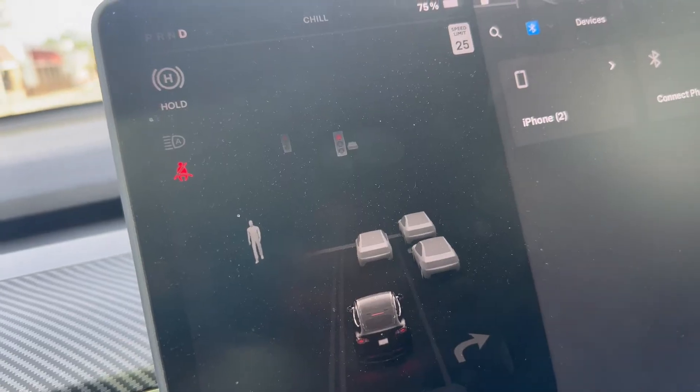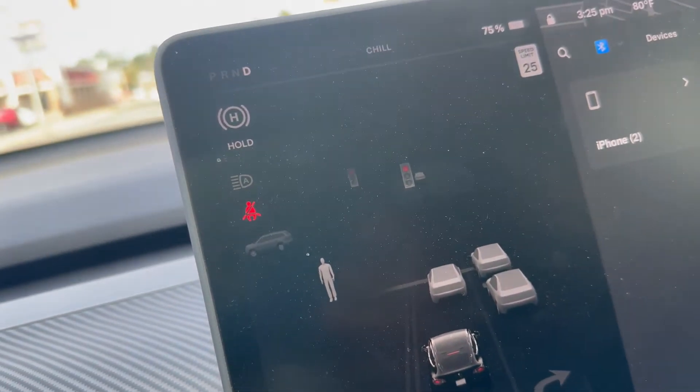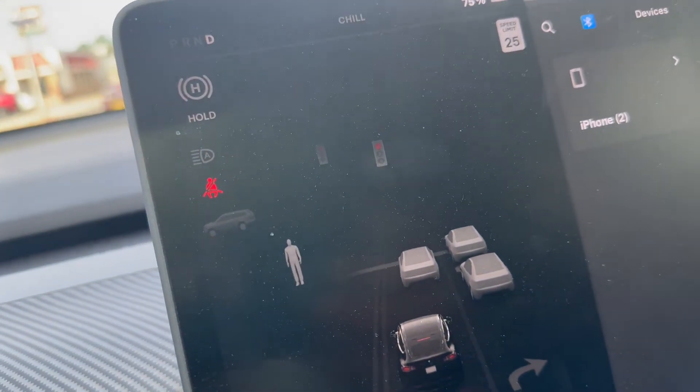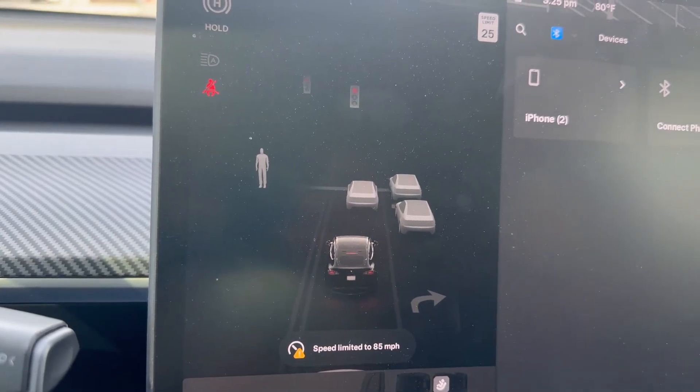After shutting the car off and back on, the light just went away on its own — I didn't do anything. Just check your pressure. Hopefully this video helps you out. Don't forget to subscribe, share, and like. I just had the car sitting outside for a little while.